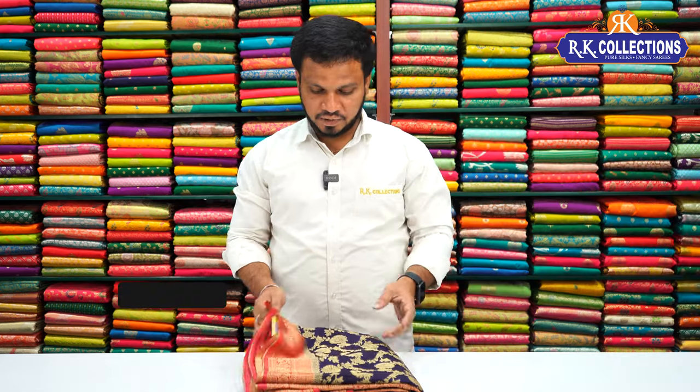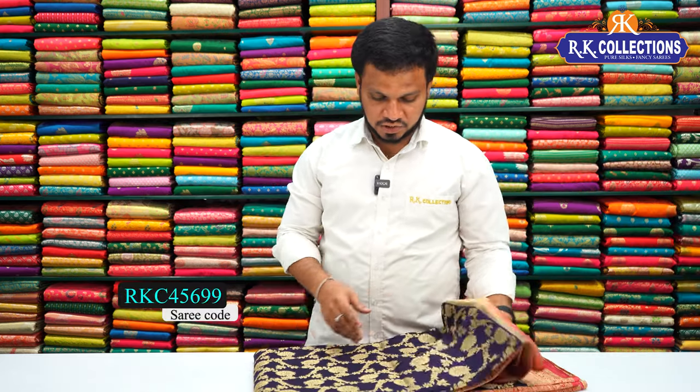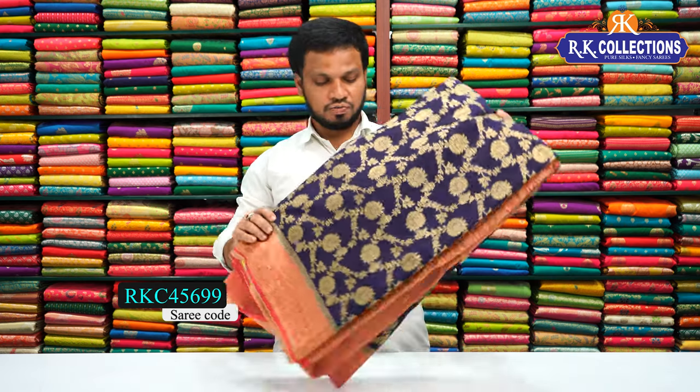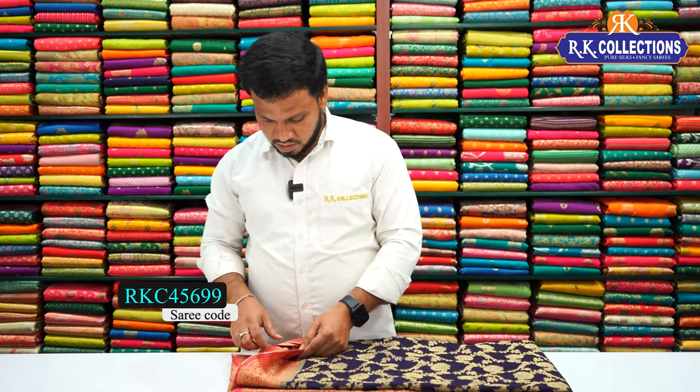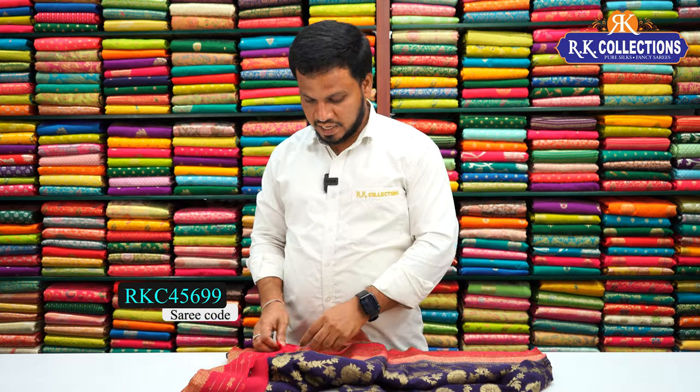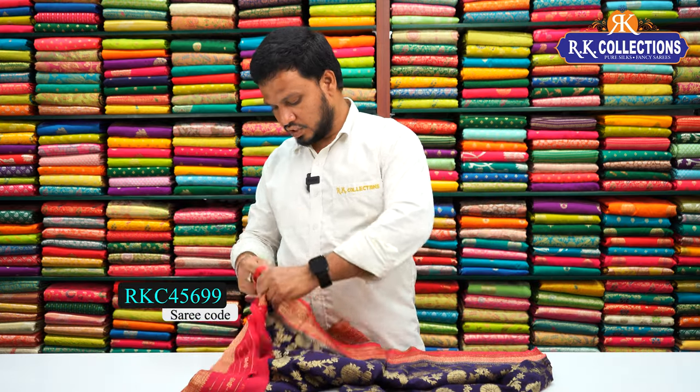The first variety is Viscose Georgette. The next one is Chiffon Georgette, which has an all-over pattern. The first color is a bright dark navy blue color combination with a pink color combination contrast — a beautiful all-over pattern. The cost of this one is Rs. 2370. This one has a heavy look — it is grand and a beautiful collection.